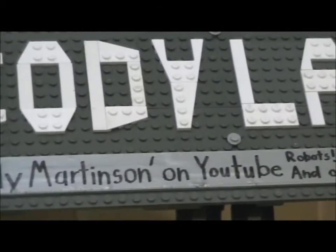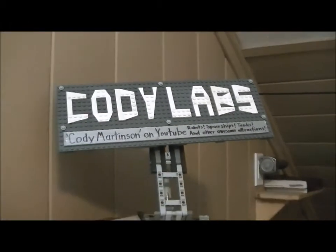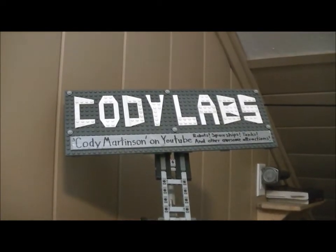And then there's my nifty sign, which I set up in the pit to tell people about my YouTube channel. It folds up quite nicely.